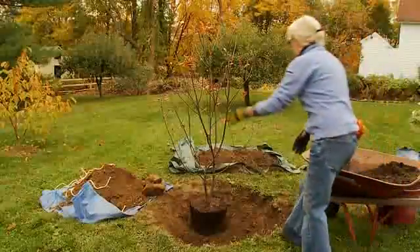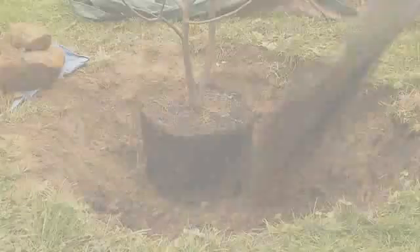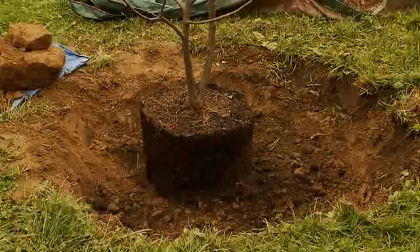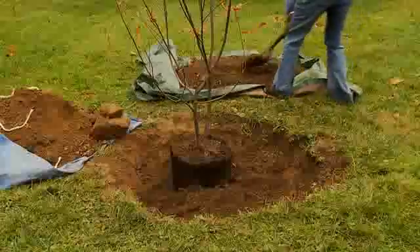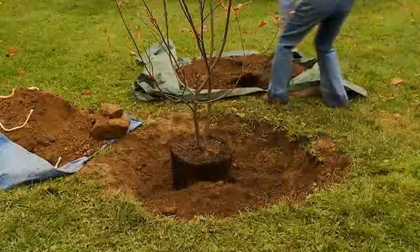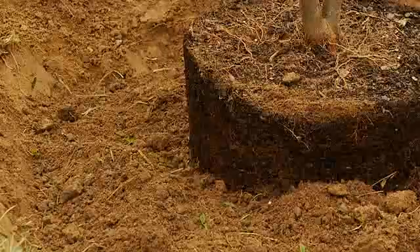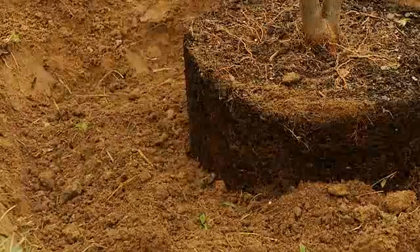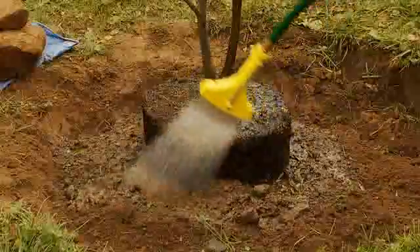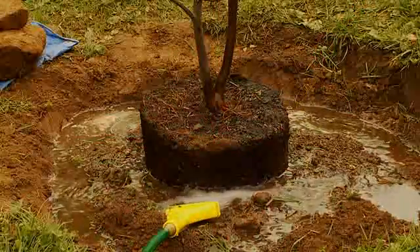Turn the tree to offer its best side to a prominent position, such as your kitchen window. Surround the base of the root ball with the enriched soil, adding any remaining topsoil from the tarp and placing the richest soil nearest the emerging roots. Continue to fill the area surrounding the root ball until the hole is half-filled. Saturate the root ball and the new soil with water, and fill the hole to the top of the new soil.